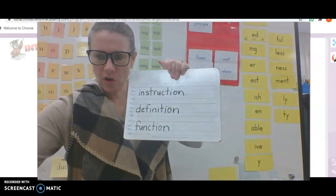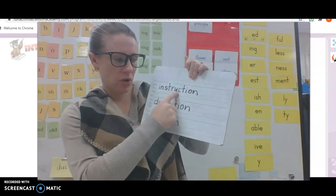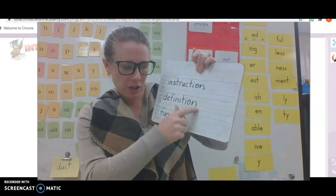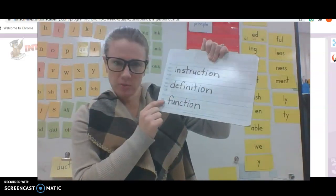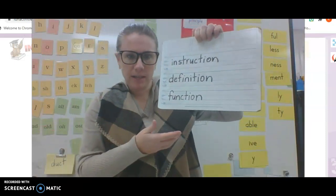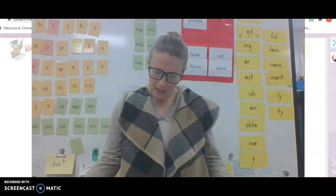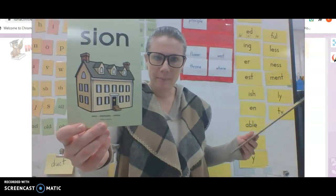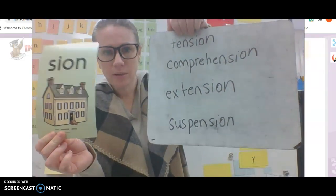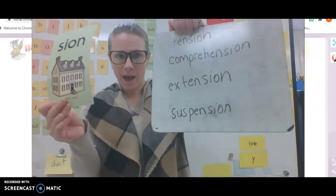Okay, let's start with this list here. All of these words have T-I-O-N at the end. See if you can read these with me. Instruction — like to teach something, instruct someone. Definition — what a word means. Function — a purpose or how something is used. Let's look at our next list, and these are all going to have S-I-O-N like mansion, so we'll hear shun. Let's read them together: Tension. Comprehension. Extension. Suspension. How do they all end? Tension.